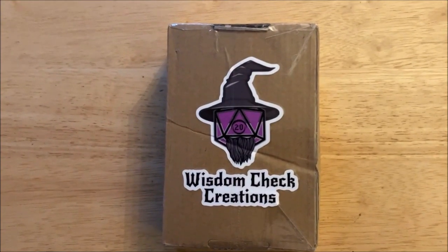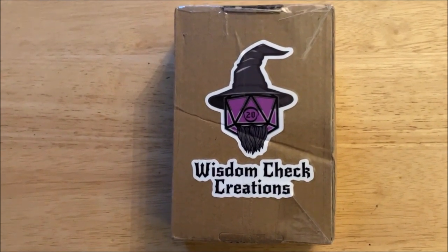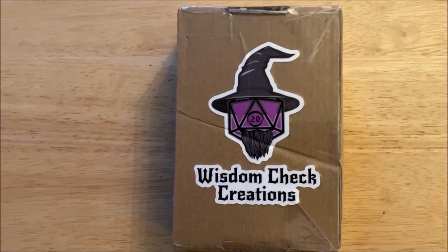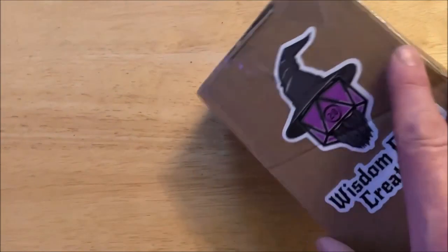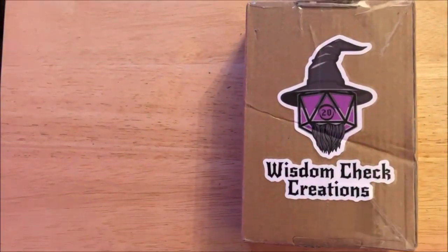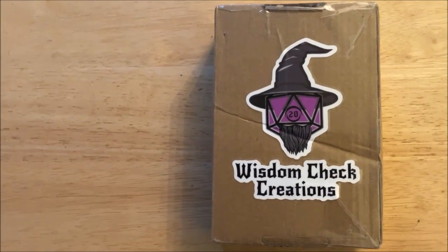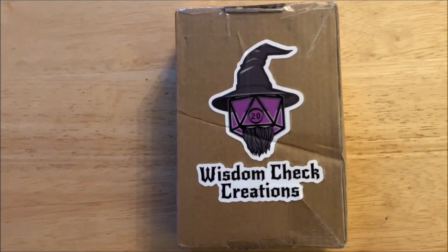Hey everybody, Rivers here. I got a package today — I was expecting this. It's from Jake over at Wisdom Check and it's very well taped up. It's definitely not going to get open in the mail. So let me stop here and get this opened up and we'll see what's in it. Stand by.